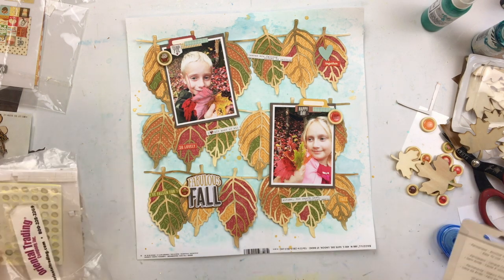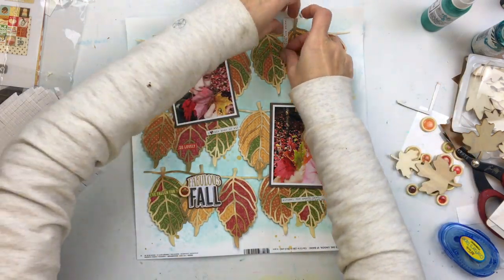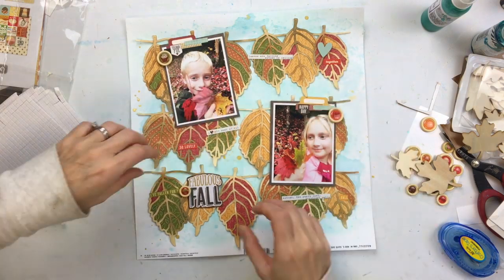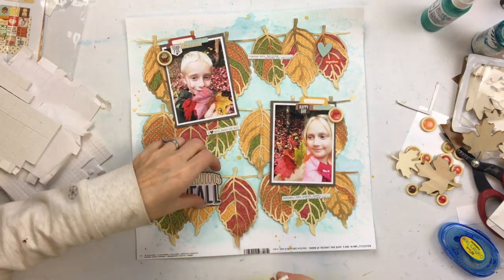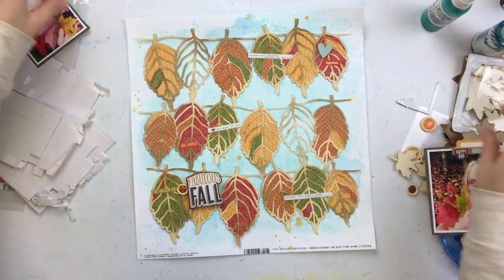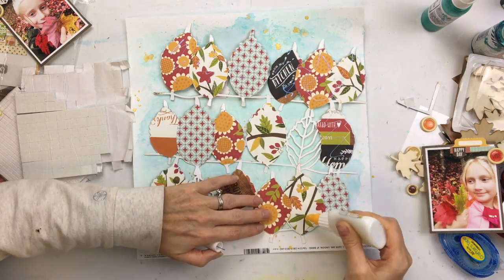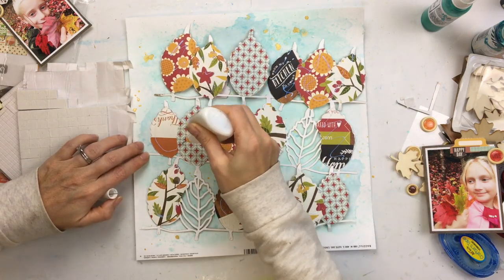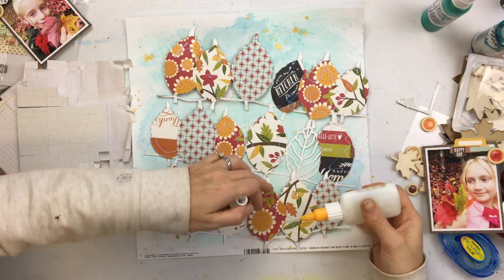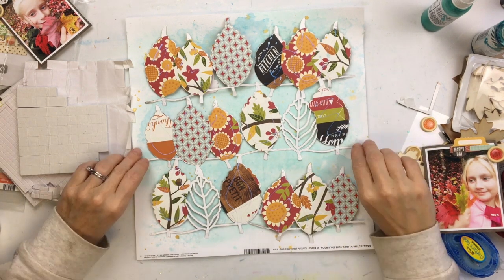Now the task is to back and glue everything down — notice I haven't glued anything down yet, not even my photos. I decided to glue the leaves right to the background rather than popping the whole thing up, and then just pop some of the other elements off. I used the B-sides of all the papers since I just wanted the solid colors, but you can see the A-sides have some really pretty fall prints as well.